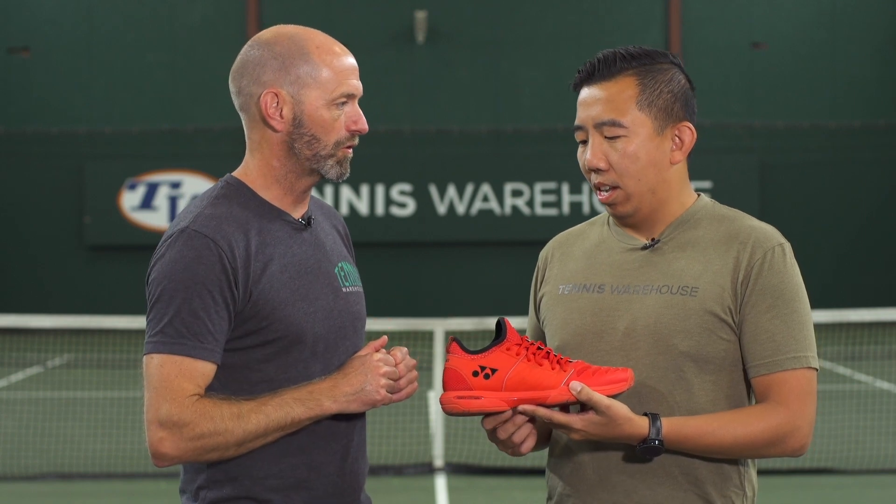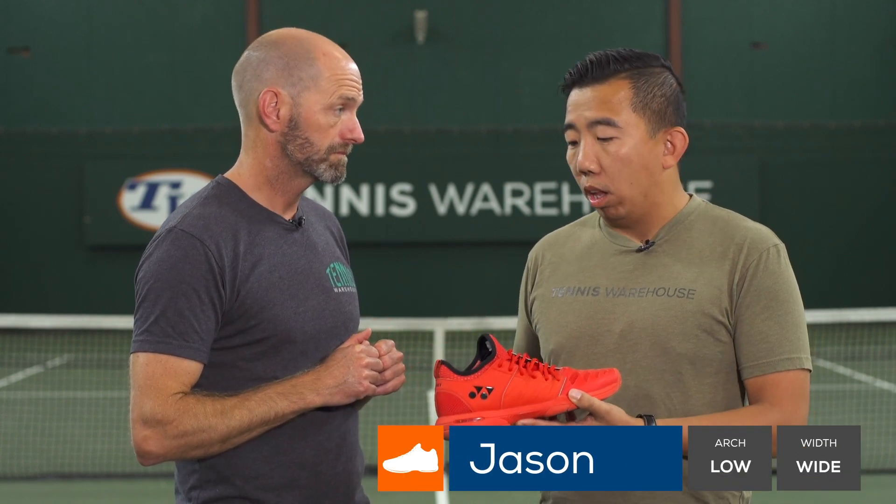First up on today's review, we have Jason. You've got a wider foot, and this one's a bit more of a narrow-fitting shoe. How did that work out for you, and what was the rest of the shoe like out there on the court? Well, performance-wise, I thought the shoe performed really well on court.